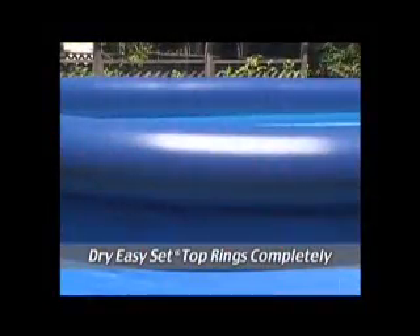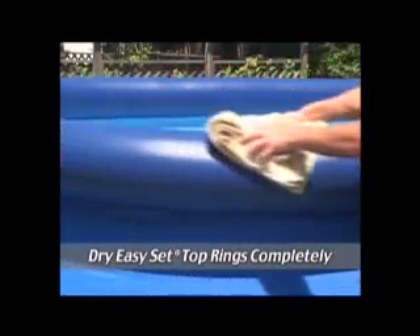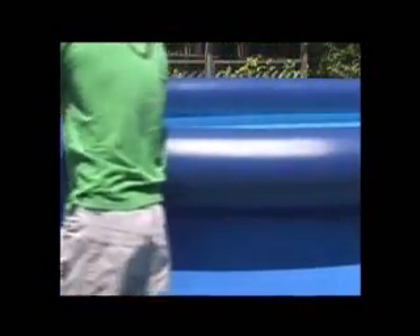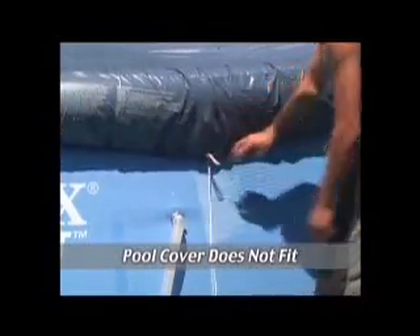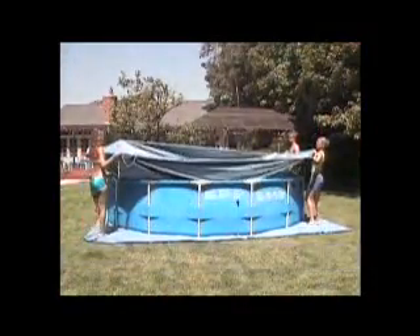Easy-set pool top rings should be wiped clean and dry before pulling a cover in place. This will prevent the growth of black mildew. If the pool cover does not fit, have another person help to pull the cover over the inflatable ring, or if it is a metal frame pool, over the top of the frame and down the wall.